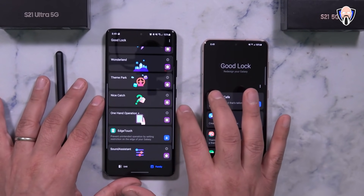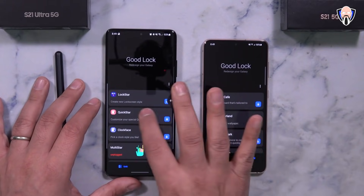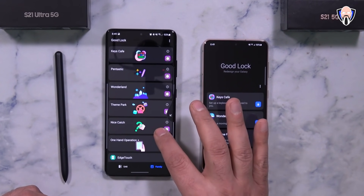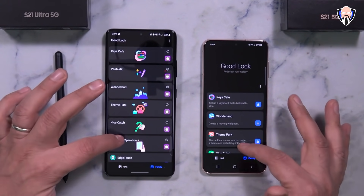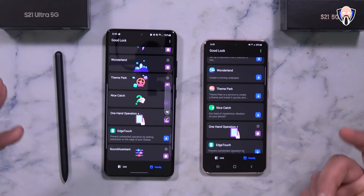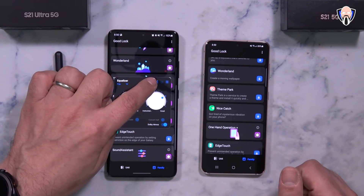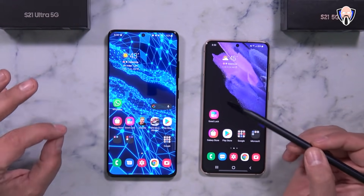One-handed operation is one of my favorite Good Lock options. It enables gestures on the sides of the smartphone — not just the bottom — so I can swipe to go back or switch to recent apps using either side. One-handed operations plus is available on both Google Play and the Galaxy Store. Sound Assistant is also very nice — it lets you customize audio, turn on the equalizer, and change EQ settings all without going into sound settings. Good Lock is by far one of the most powerful customization tools available on a Samsung device.